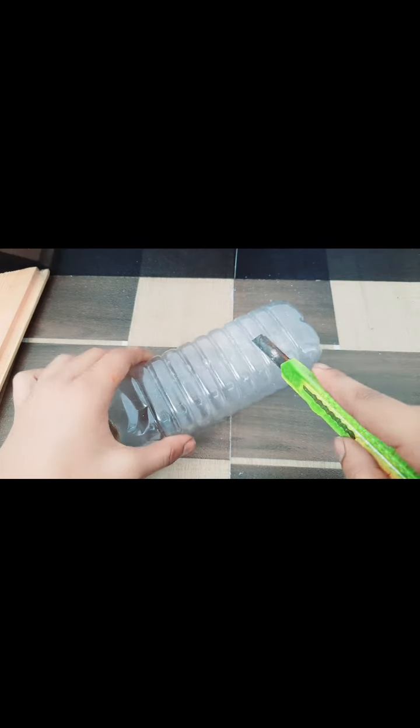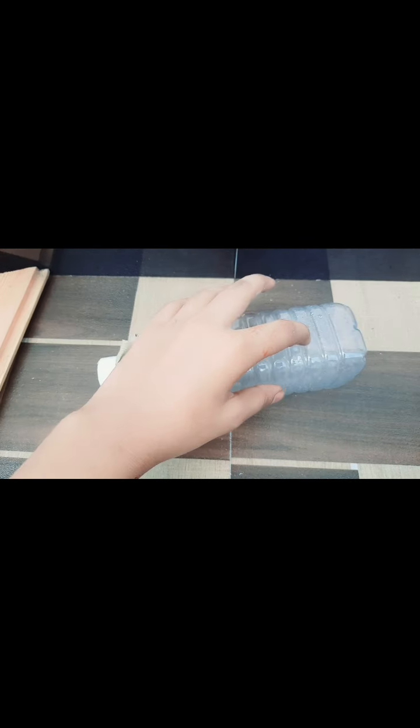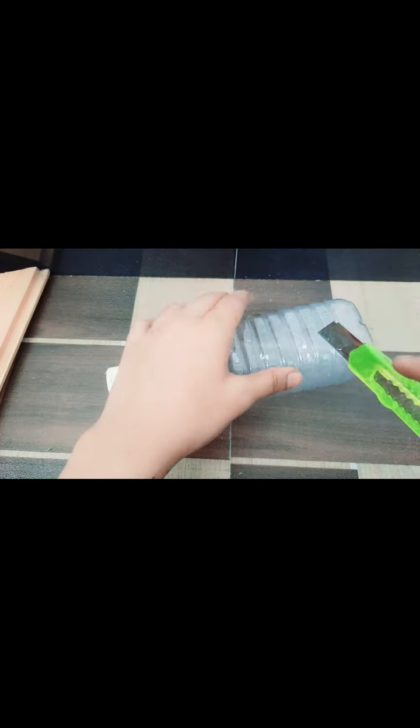Next, what we should do is cut a little bit of the bottom part. So let's cut it. I'm going to cut from here, so let's cut.